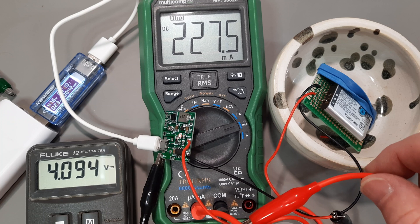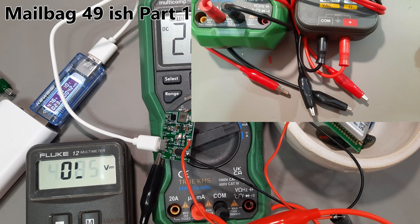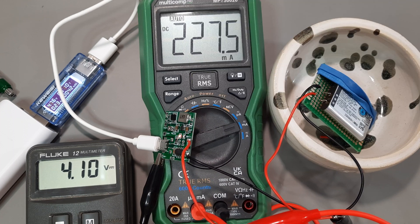I've got these banana plug to alligator clip leads — I got those in one of the mailbags in the corner there. They're coming in quite handy and I do like the quality of them. Plug obviously for a previous mailbag — I'll shut up now.